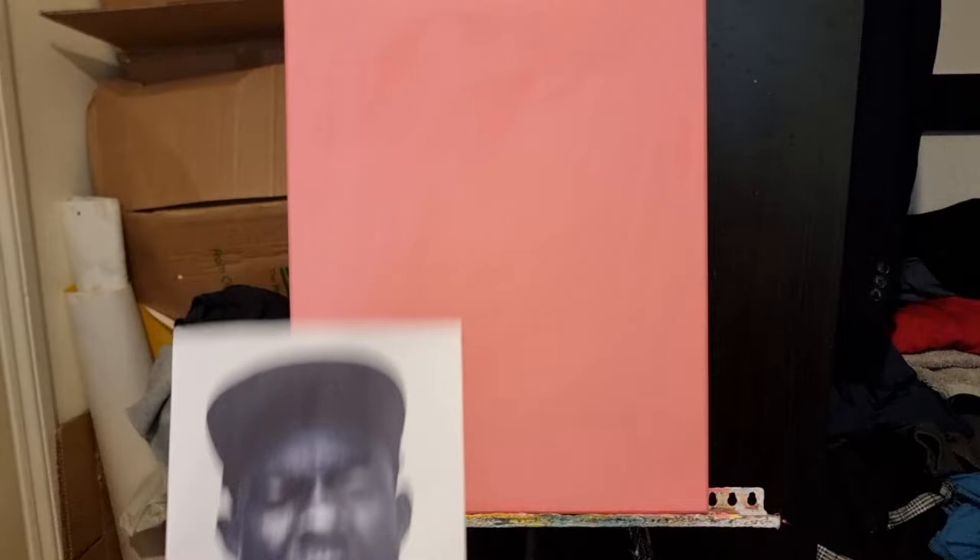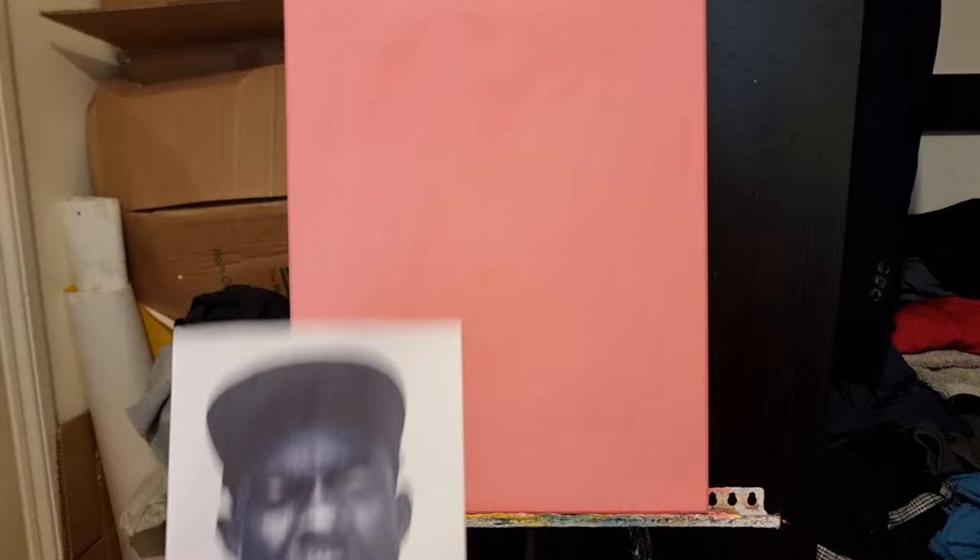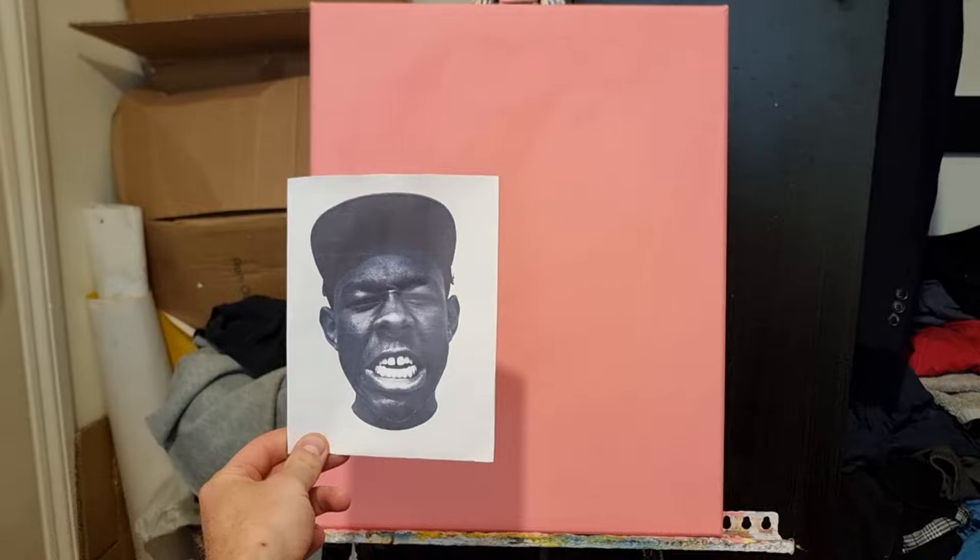I've primed the canvas with gesso primer and just added a tiny bit of red to make it pink, to save painting it again later.